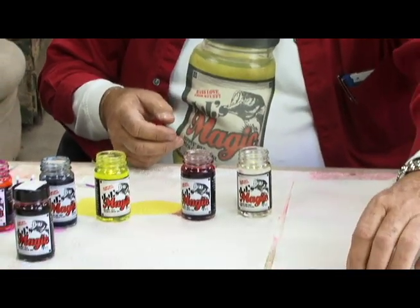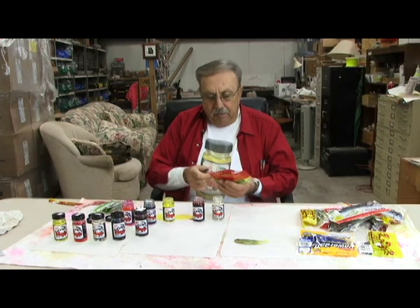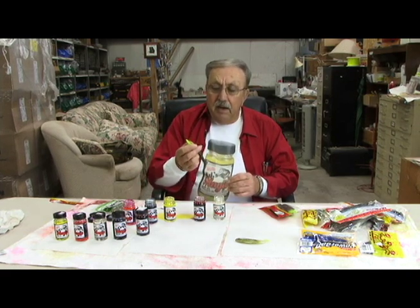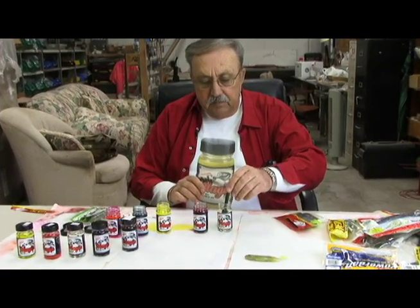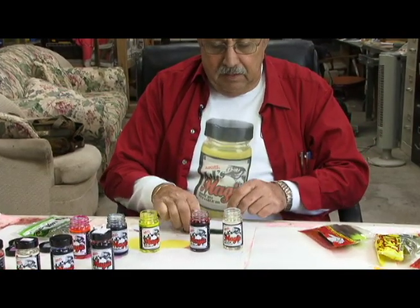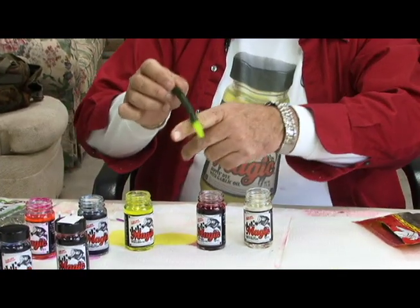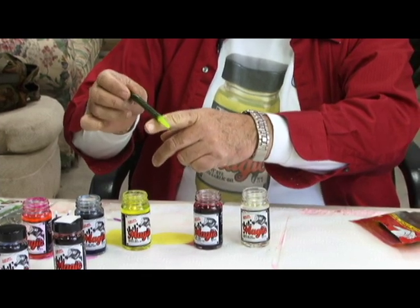Charlie's Baits are good, durable soft plastic. Big Bite Baits makes a Senko-type worm, and they've already put a chartreuse tail on it. What I recommend is that you dip the other end in clear, impregnate it with the garlic, and then dip the factory chartreuse tail in the chartreuse JJ's Magic.